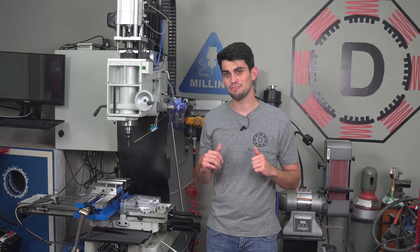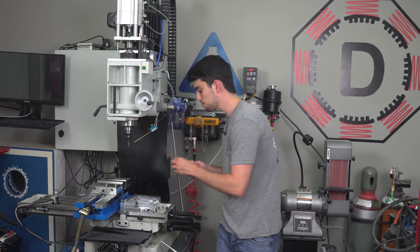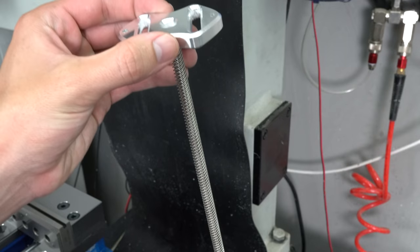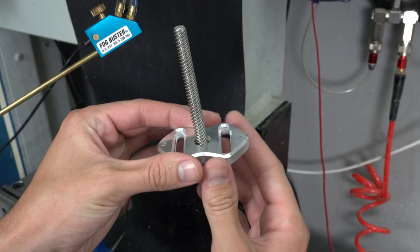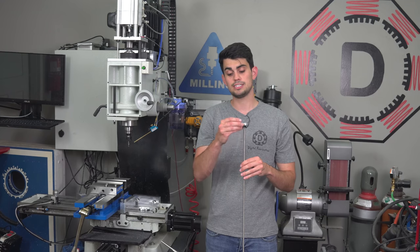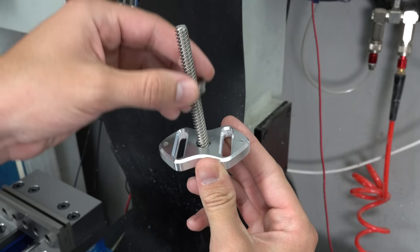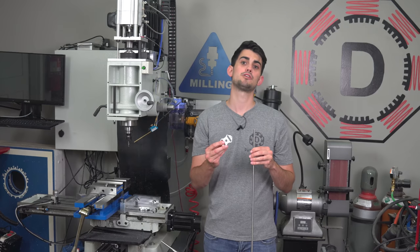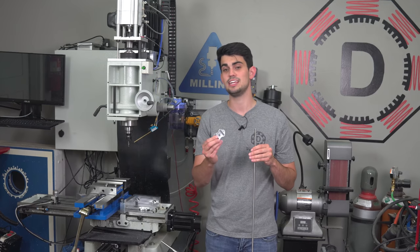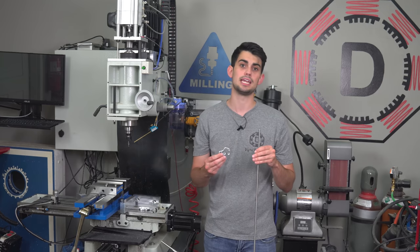Hey, what's up guys? It's Dr. D-Flow and I have an interesting case study for you. My friend pulled this part off of a linear motion platform that he's trying to modify and resell. It basically supports a long lead screw, but in its current form, the lead screw can still wobble inside of this hole. To fix this problem, my friend wants me to machine a pocket to accept a bearing that will eliminate that extra movement.